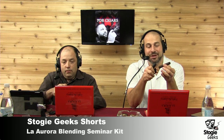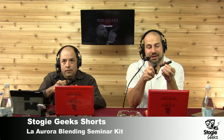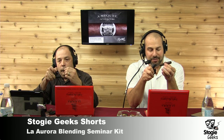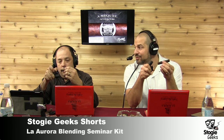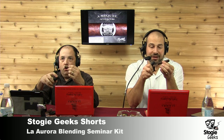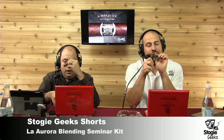$50 for all of that stuff is a really good deal to experience this blending kit. Again, you get the cutter and the lighter with it — it's a really nice cutter and lighter. You get that Churchill cigar where you can smoke all the different wrappers, and you get that little Cameroon. And I tell you what, that little Cameroon is freaking awesome. Oh my God, is that good.